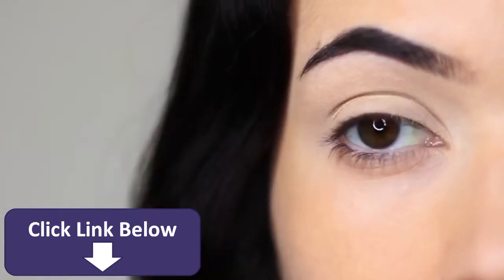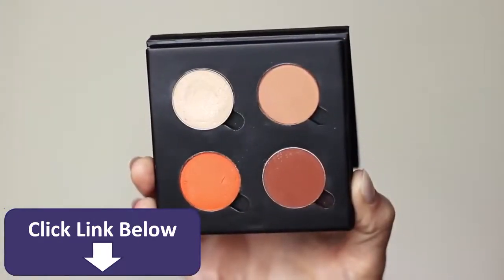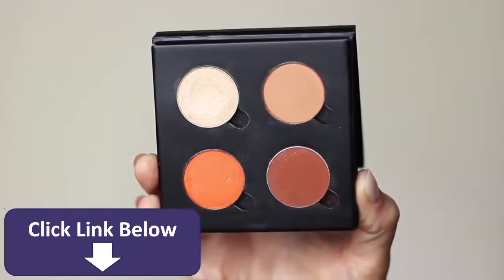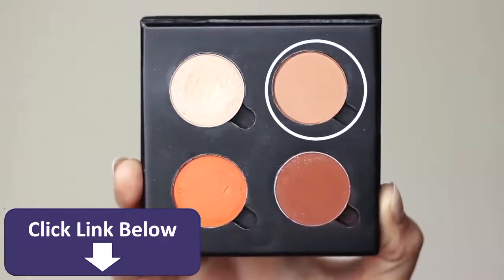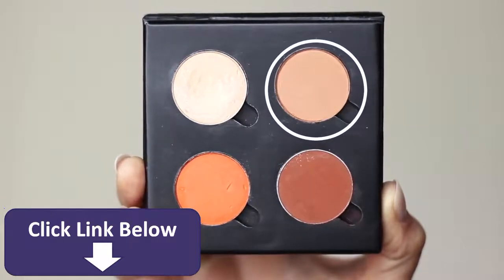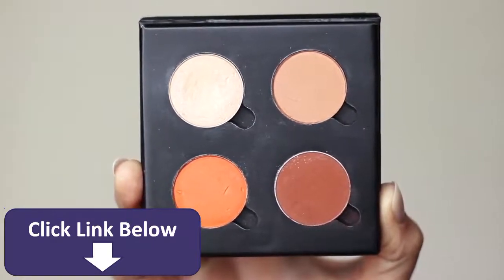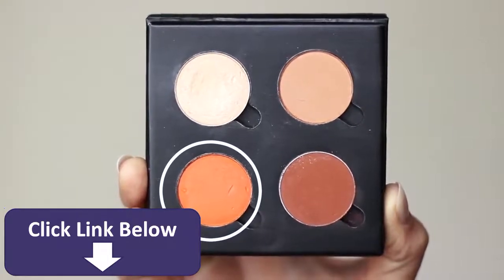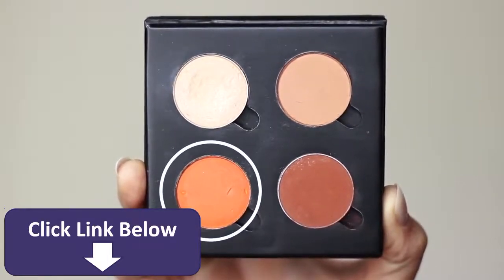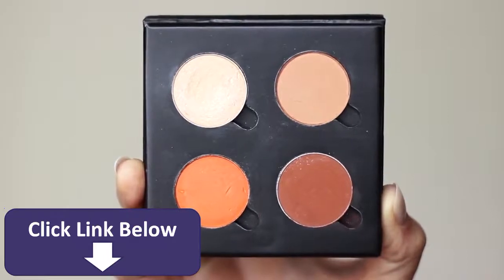I usually use about four different eyeshadows: a highlight, a contour, and a midtone — which is basically in between your light and dark. I also have a fade shade — that bright orange. Don't get scared, we're only going to apply a very small amount, but it makes a big difference and I'll explain why in a bit.